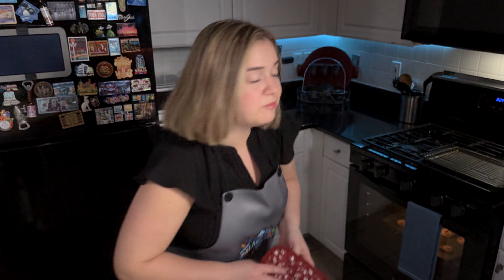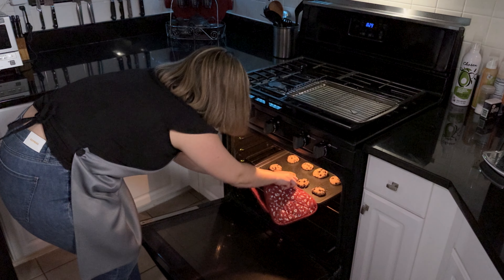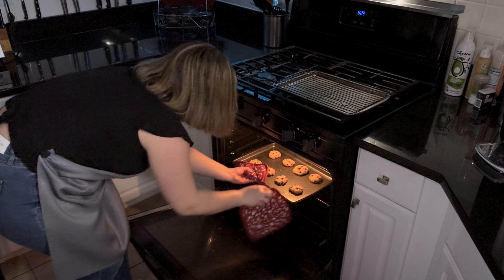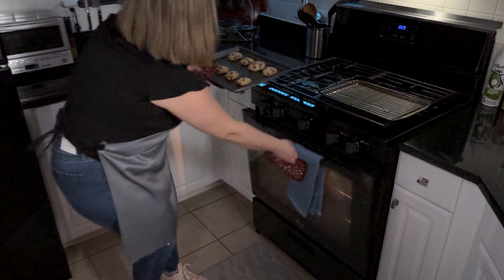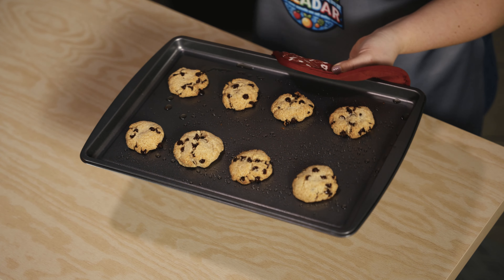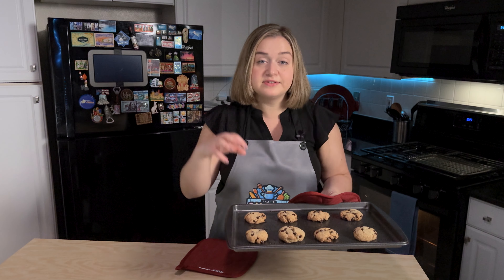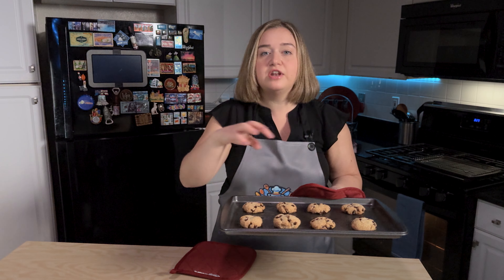I baked them for the full 12 minutes. Let's take them out of the oven — it smells so good in here. They are done. We have to let them rest for about 10 to 15 minutes. They are super fragile, and I know they don't look fully ready when you take them out, but you have to let them rest because they finish cooking as they're resting.